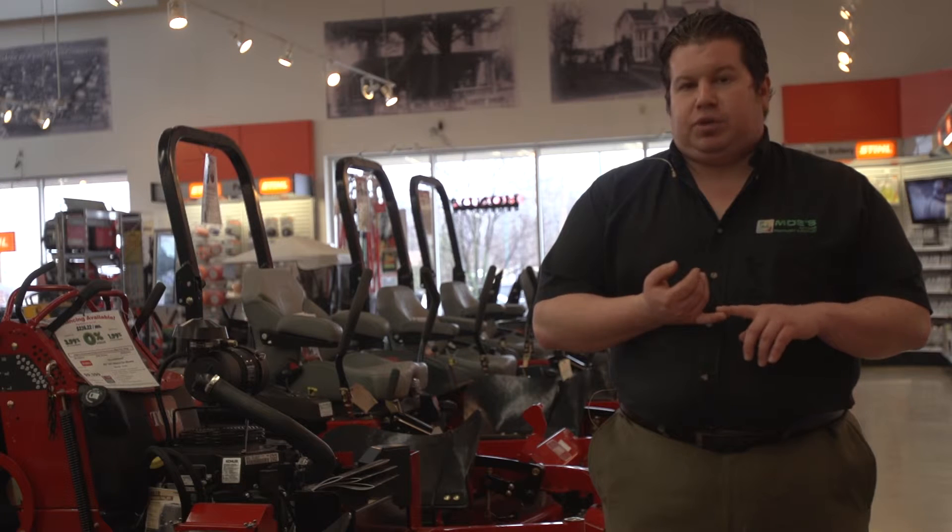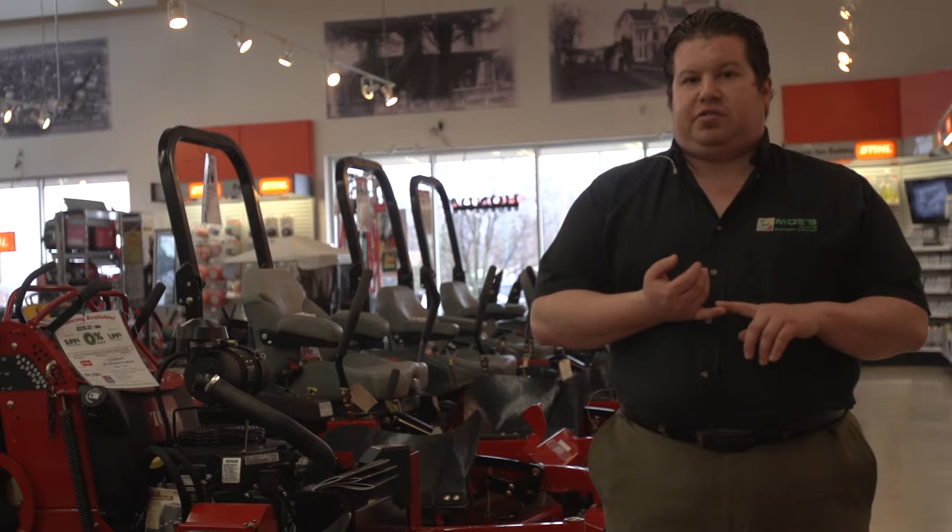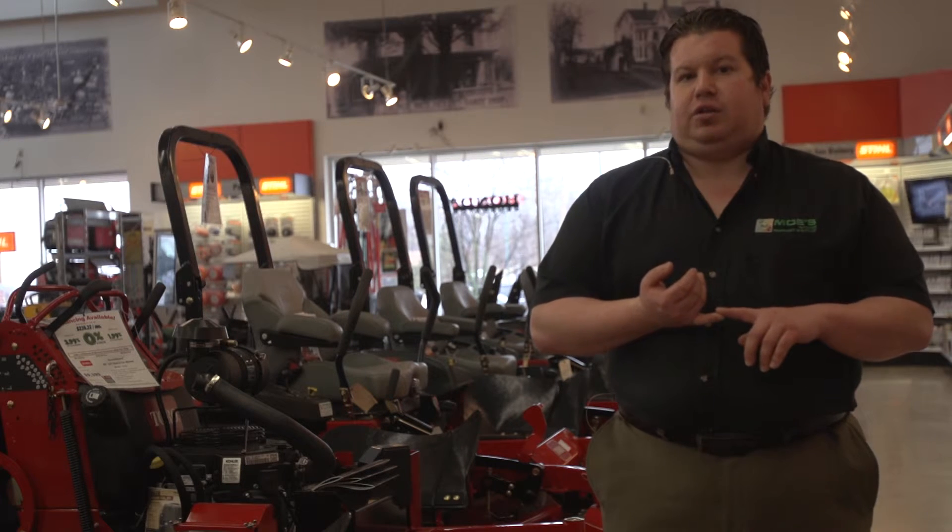We're going to level your deck. We check and adjust all the tire pressures, the brakes on the machine, check the batteries, clean the battery terminals, and we check over your unit and clean the unit.